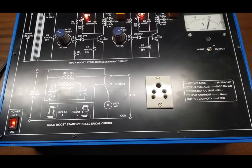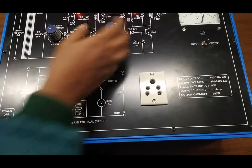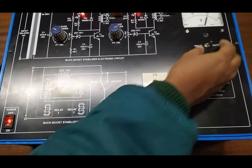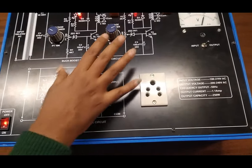This is the main principle of the buck-boost stabilizer. This potentiometer will be used as the lower setting voltage and this potentiometer will be the upper setting voltage. This is our input voltage and this is our output voltage when both the relays are on.